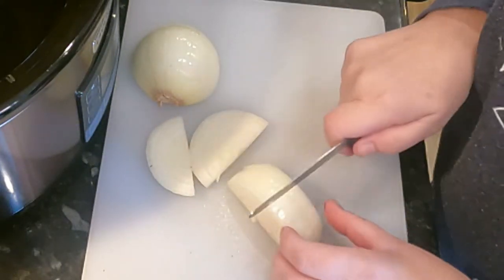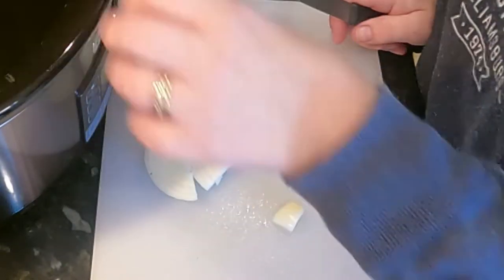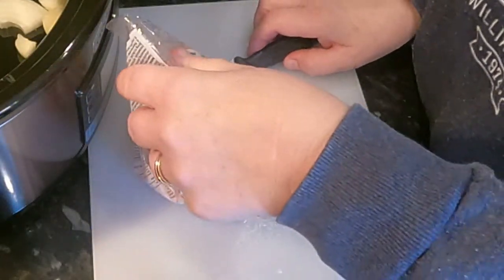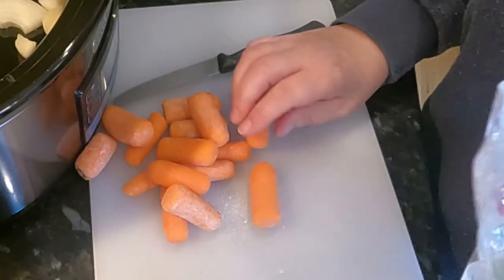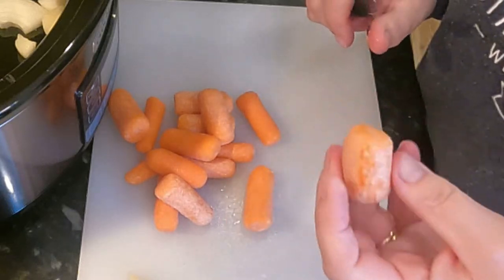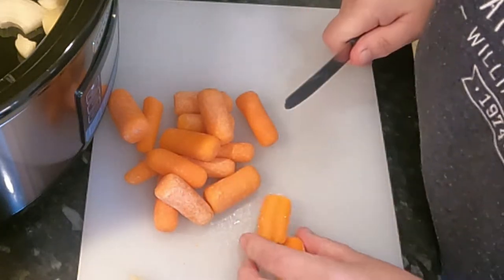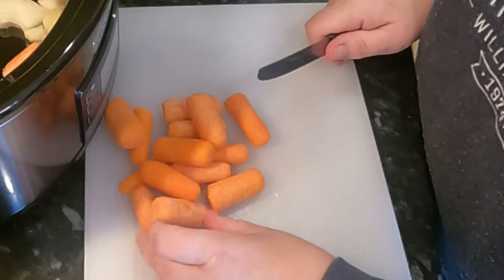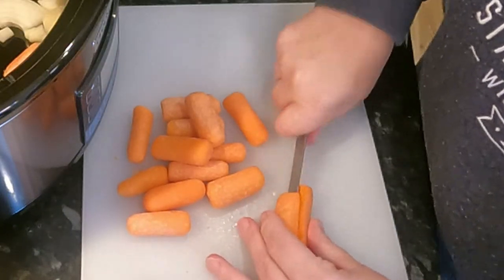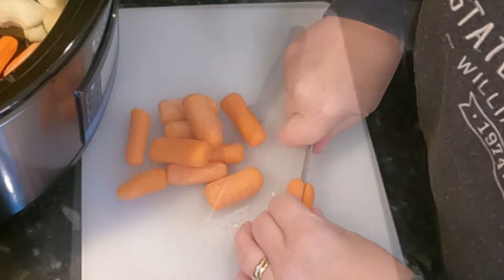Chop the end up and just chuck it in. So that goes in. And we're going to take some carrots. Now these are carrots left over from the middle of the week — they've just dried out a little bit, don't worry about it. So just chop them in half and pop them in. These are baby carrots. Chantenay carrots are nice. Pop those in as well. Or you can use normal carrots and just cut them into big chunks.